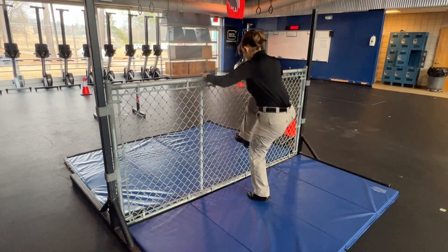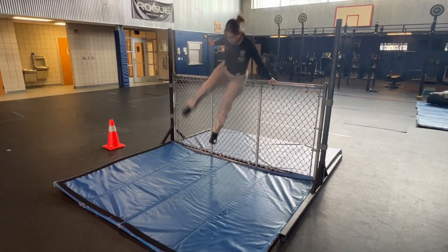You should jump before the blue line to the mat. You should put both hands on the fence and then climb over it in a safe manner.